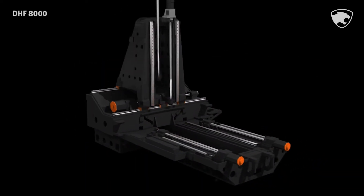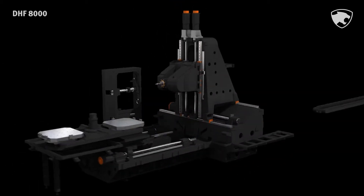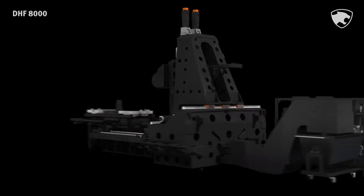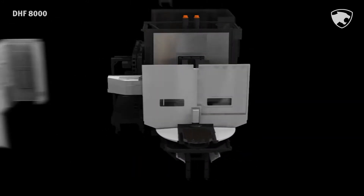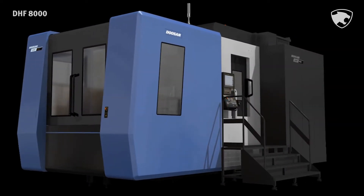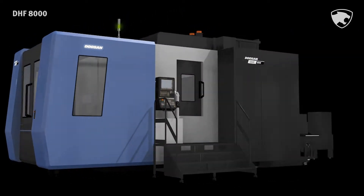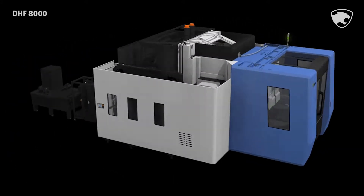The DHF8000 is an 800 mm twin pallet 5-axis horizontal machining center equipped with a knotting type spindle head to support all machining processes from roughing to finishing in a single setup. Designed for heavy-duty cutting, the DHF8000 is equipped with a rotary table and knotting head to deliver high productivity multi-face and simultaneous 5-axis cutting.